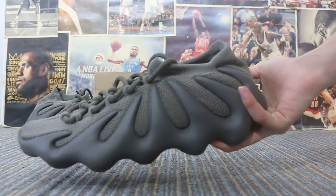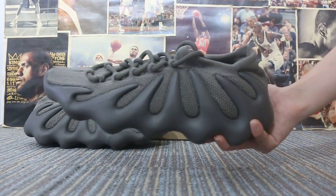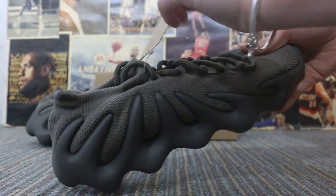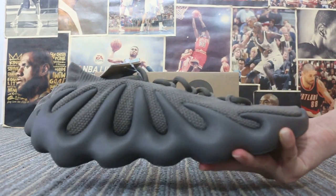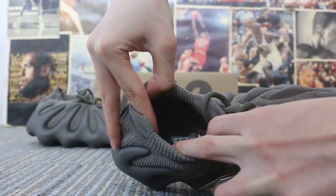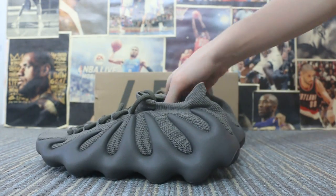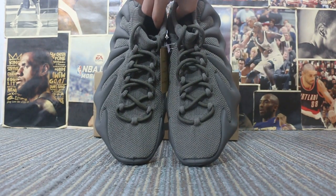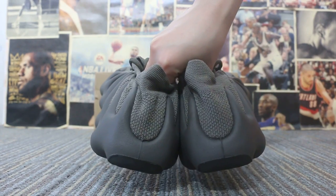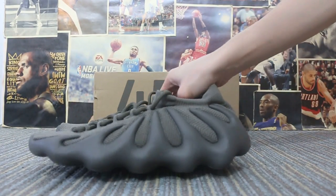First, I'm going to check the size here. On the other side, I'm also going to check the size label here. Let's check the insert, check the top of the box, and the back, and the bottom.